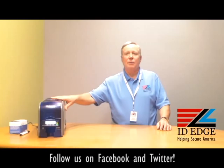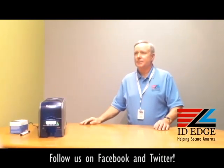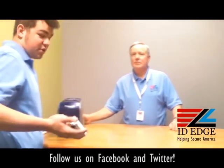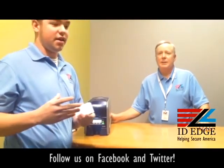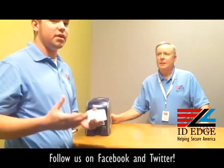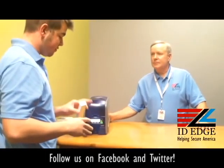Now we have a guest host from our tech department — Douglas is going to show us how to load the cards in the DataCard SD360 printer. The first thing you always want to do when loading the printer is fanning the cards. It eliminates static and will help prevent jamming within the printer. For the DataCard, it's all through the front of the printer for getting the cards in and taking the cards out.